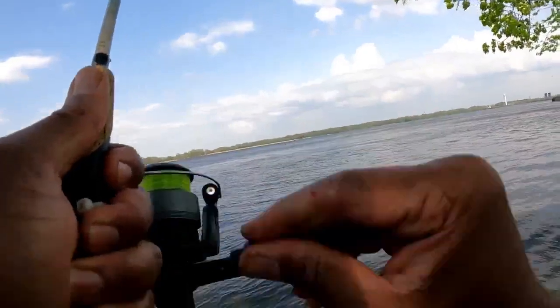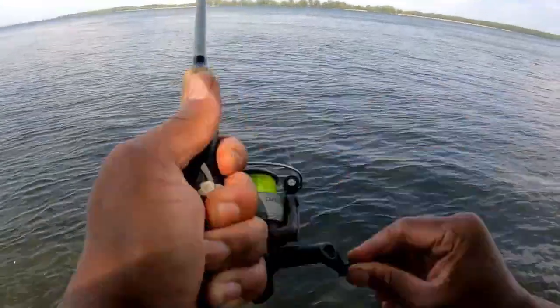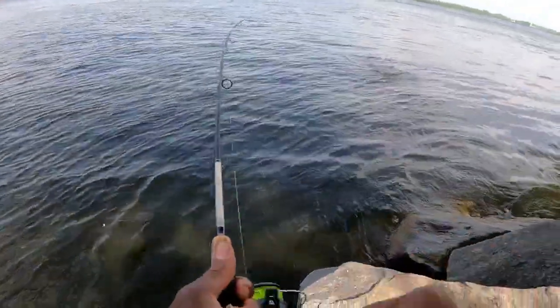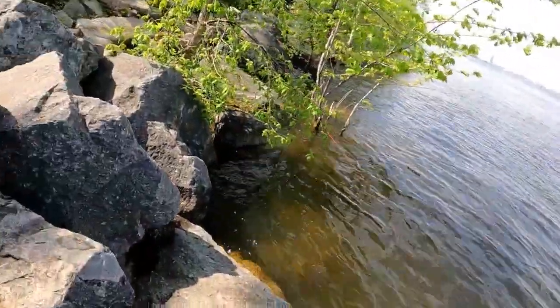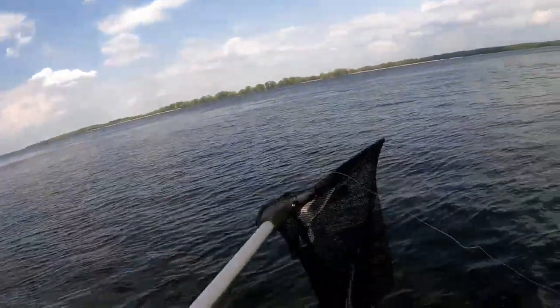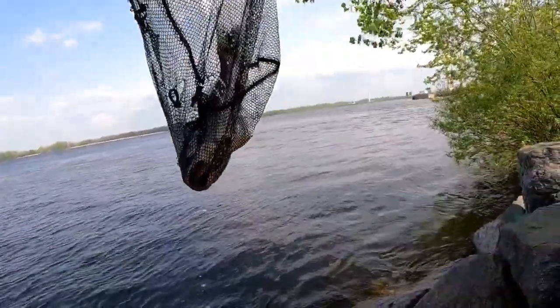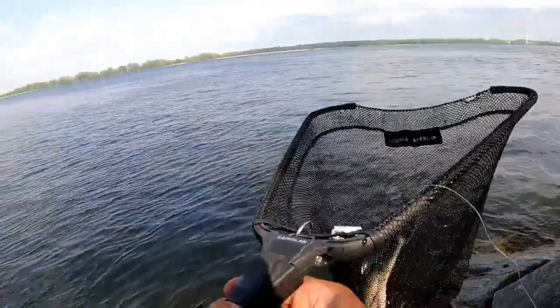Yeah — oh, the net, where is the net? Okay, I'm gonna maintain pressure and my net. Oh yeah, gotcha! Oh well — the shrimp, look, look, it looks like it works! So I'm gonna continue, man.